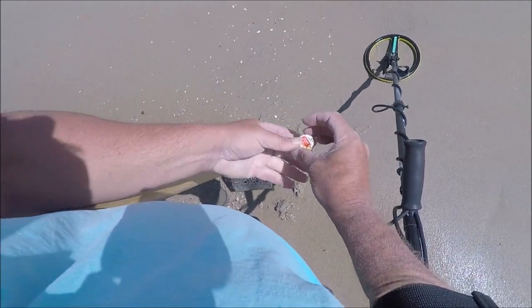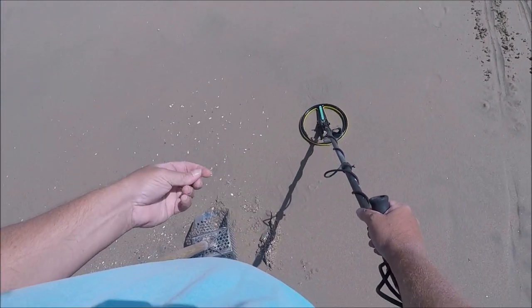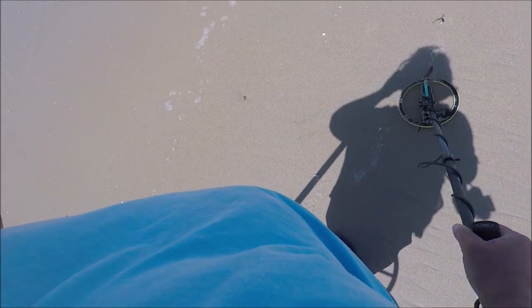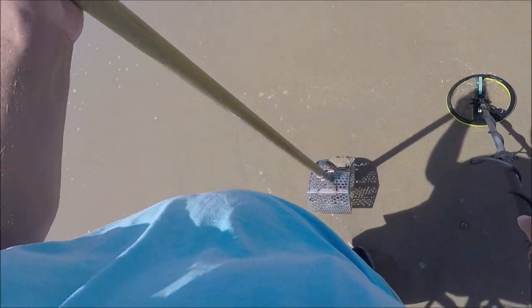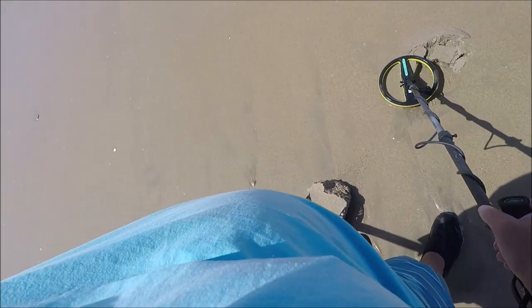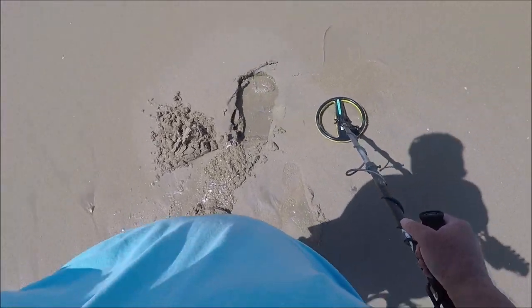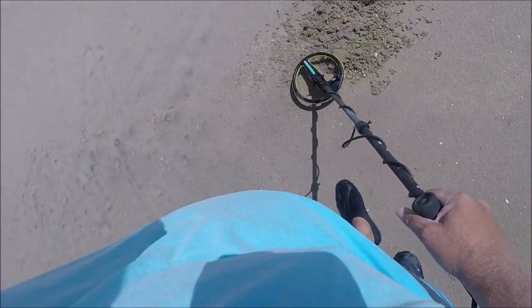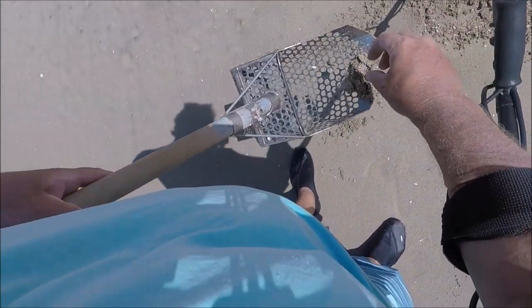How about that? Just got here. How do you like that Equinox? I haven't really tried it that much, I'm just going to try it out today. All right, here's my second decent hit. The first one was a bottle cap, this one's a penny — I can almost bet. It's a penny.